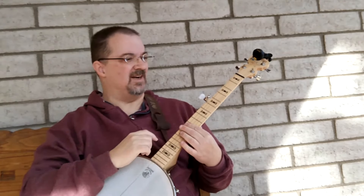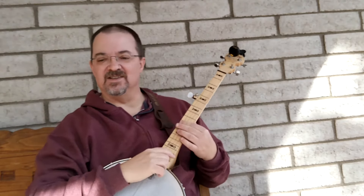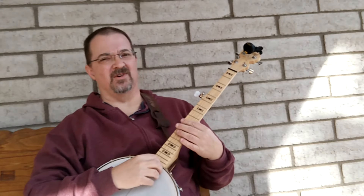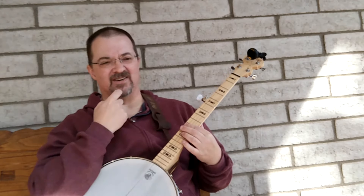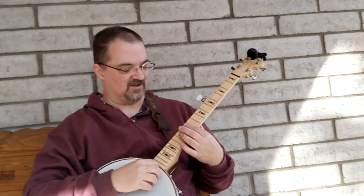I'm working on 'Crazy' — Willie Nelson, Patsy Cline. It's a nice jazzy tune with a lot of chords in it, some of which I'm not so great at. And there are a few chord transitions in this song that are giving me trouble. I don't change to them cleanly every time, or quickly. Sometimes I fumble around a little, sometimes a finger misses a string.